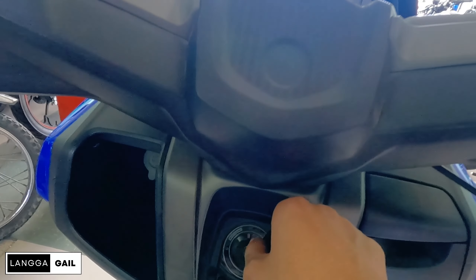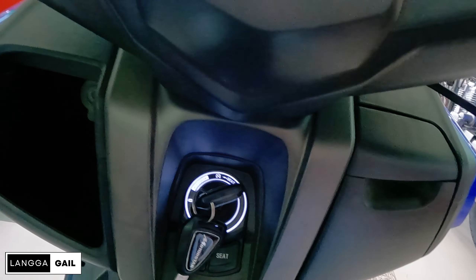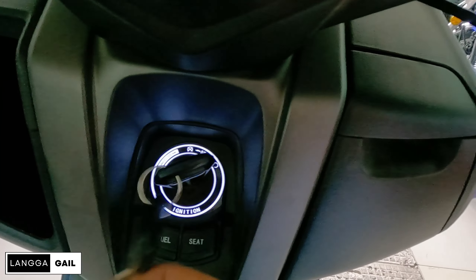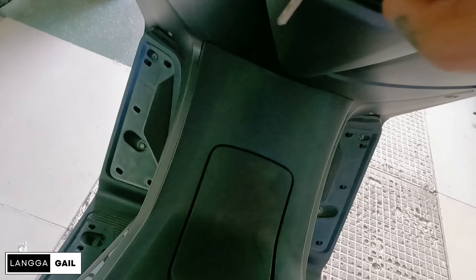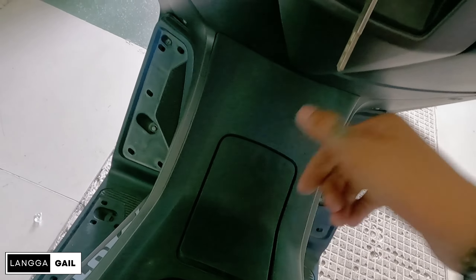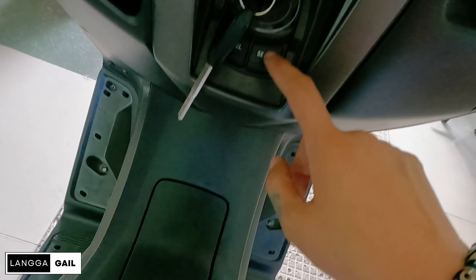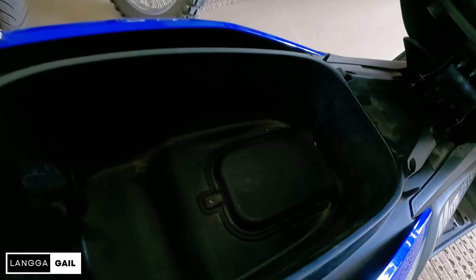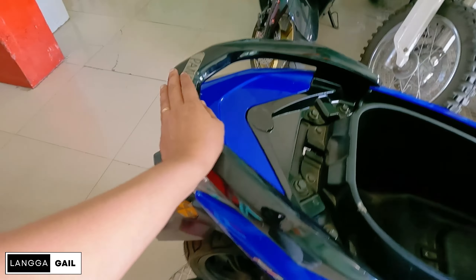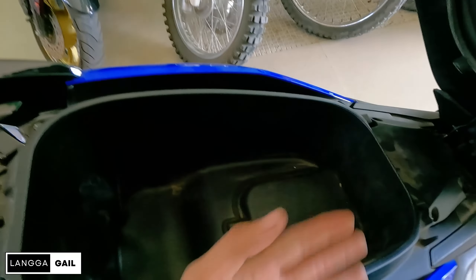At ang nagustuhan ko dito guys, pag ilalagay mo tong key dito, napakalambot lang niyang iikot. If ever mag-start kayo dito sa motor na to. Pagdating sa fuel niya guys, napakaganda nung mekanismo na nilagay dito, napaka-responsive. Tapos ito naman yung sa seat, if ever gusto nyo buksan yung seat. Meron na din siyang malaking under seat guys. Pero kung hindi pa rin enough to, pwede kayong magpalagay ng top box. Bili na lang kayo ng bracket, nakakasya dito. Depende kung anong gusto nyo ilagay.